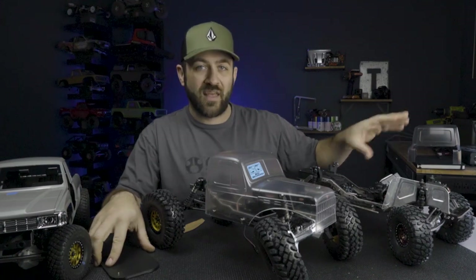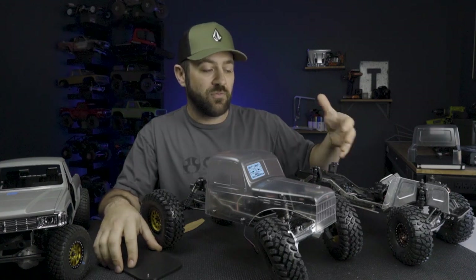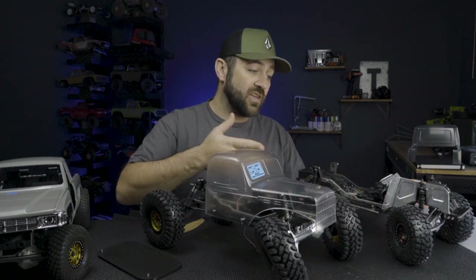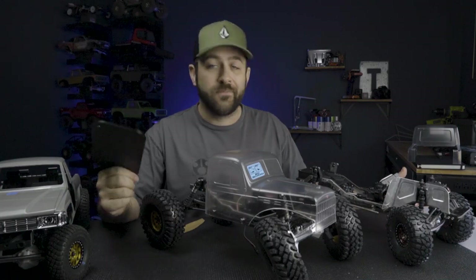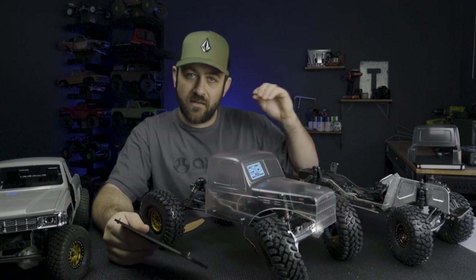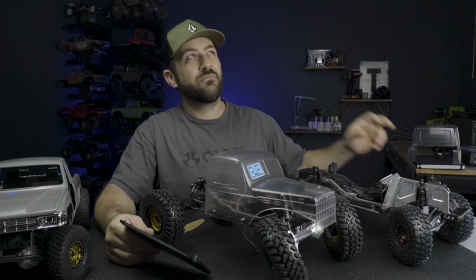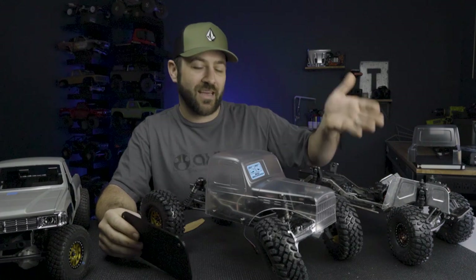I'm going to cover that process in a second video specifically about the design work and the process I go through to create these stamped inner fenders or sheet metal panels in general. I designed these specifically for that MST JP1 body, so it's not necessarily a universal style inner fender panel. But if you want these files, I'll host them on Thingiverse - you can print them yourself, try it out. Even if you just want to look at the design in 3D and zoom around rather than seeing my video here.